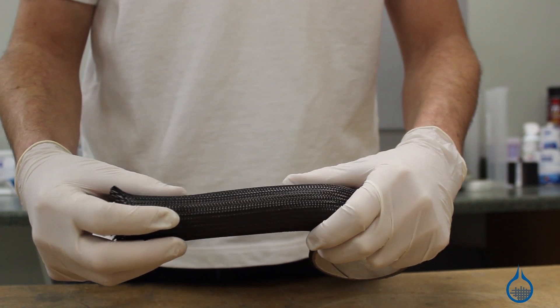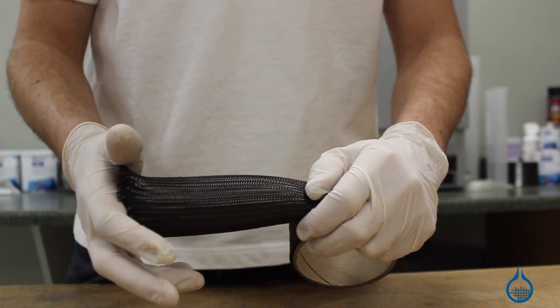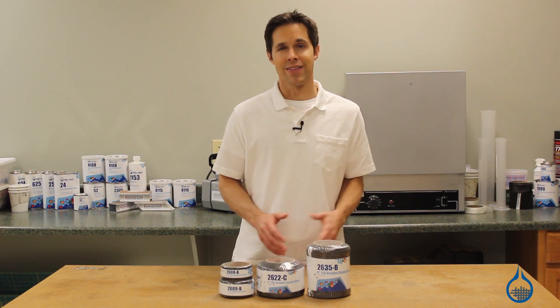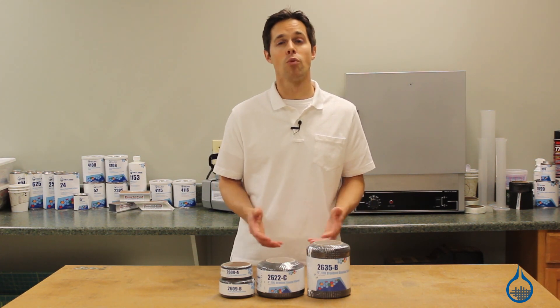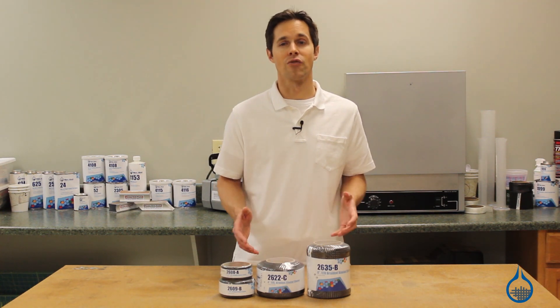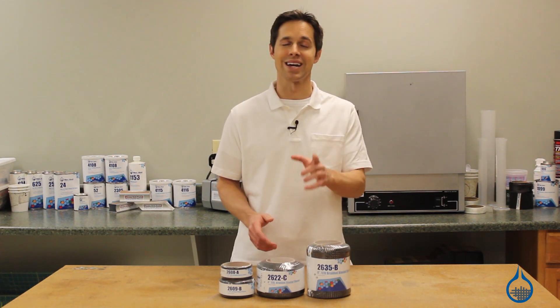Because we ensure that every roll we handle is manufactured to the highest standards. Thanks for watching this video on YouTube. Visit us at FiberGlast.com to learn more about carbon fiber sleeves. Don't forget to subscribe to this channel and like this video.